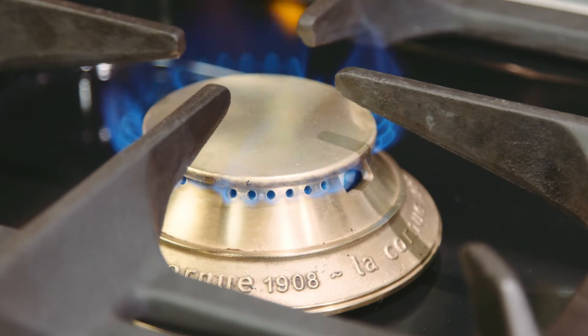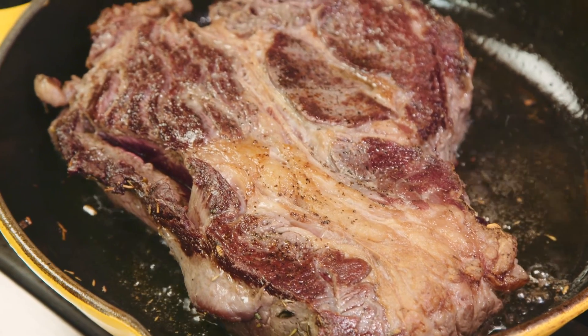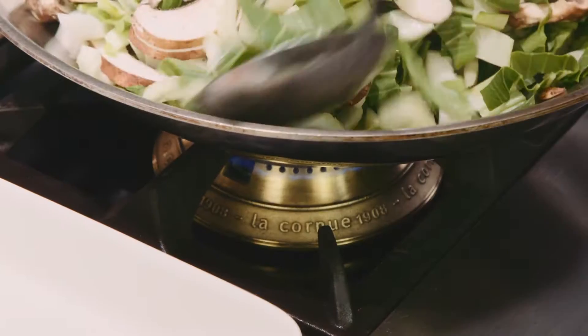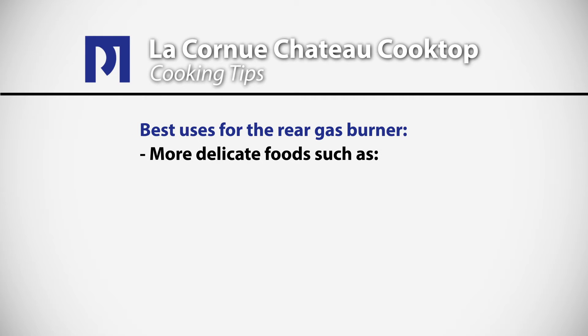One of the most desirable tools in the modern kitchen are powerful burners, and the La Cornue burners are certainly powerful. The front burner has a maximum output of 17,000 BTUs and the rear burner has an output of 7,500 BTUs. So obviously when you're sautéing or searing, bringing liquids to a boil, the front burner will be the burner of choice. For more delicate foods — when you're making oatmeal in the morning or cooking rice — you'll want to use the rear burners.